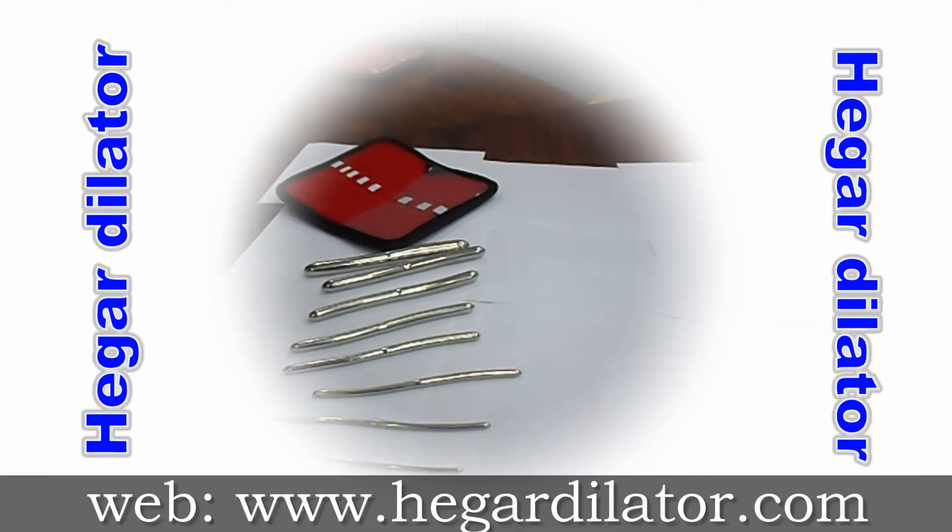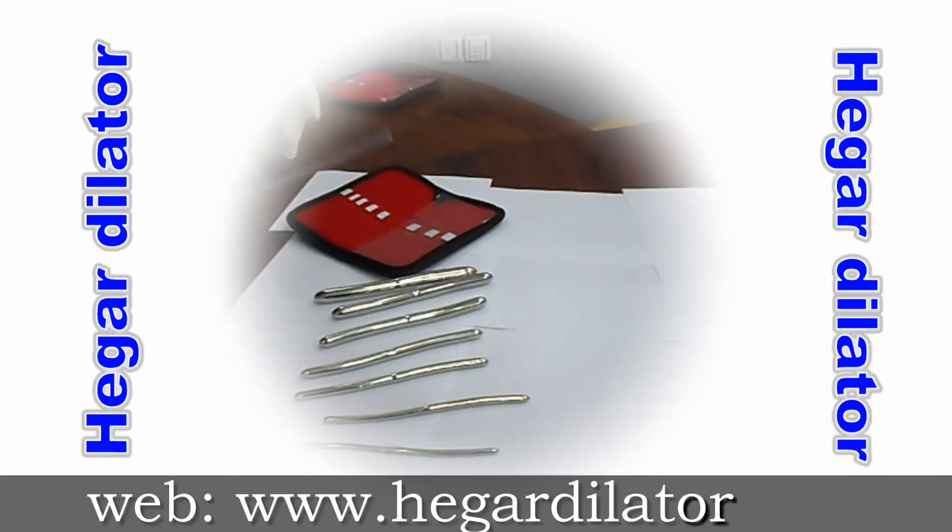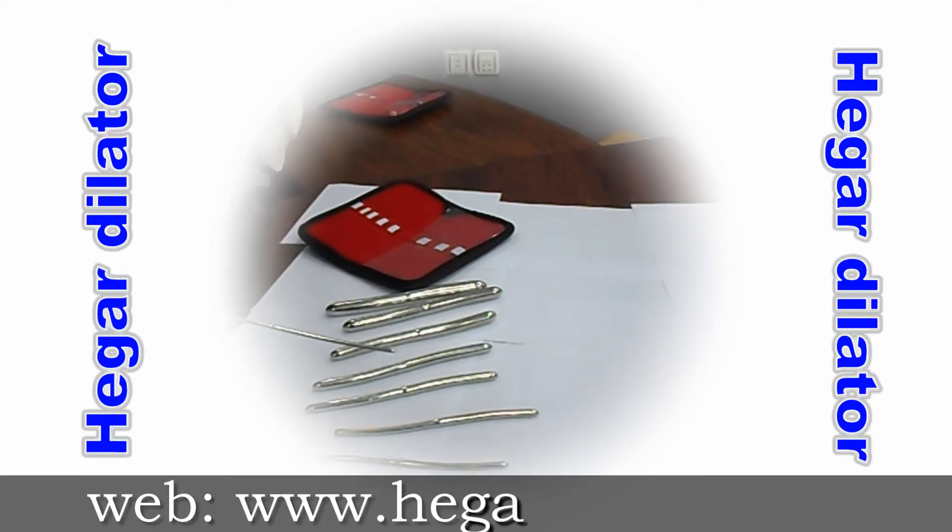Hello, hi, welcome to the Hamza store. This is the Hager U-Trendlater set, contains 8 pieces.